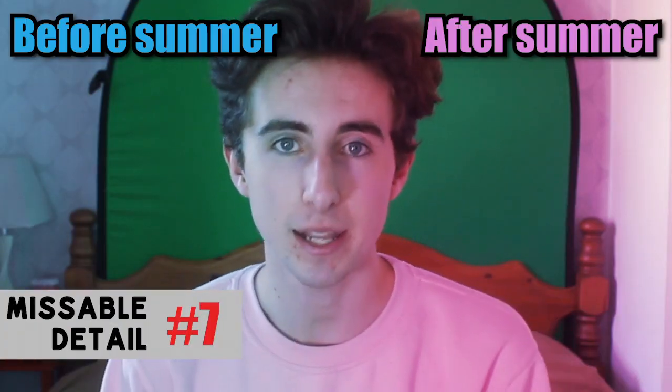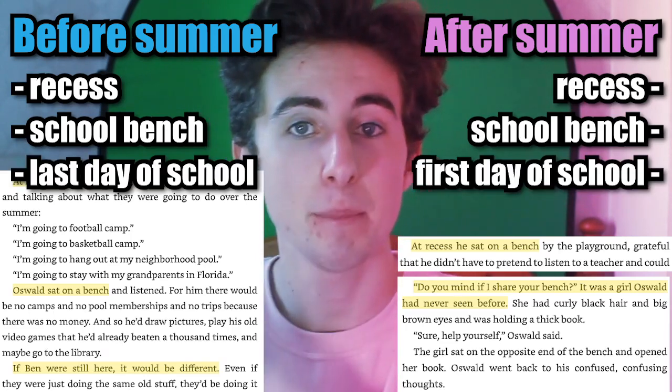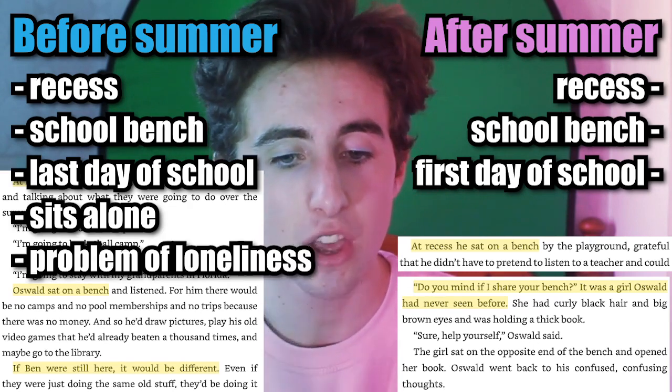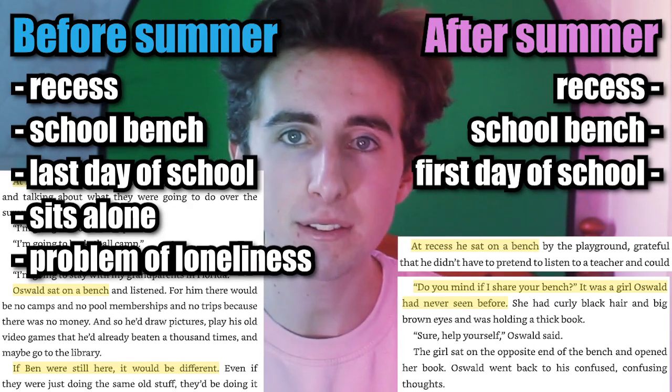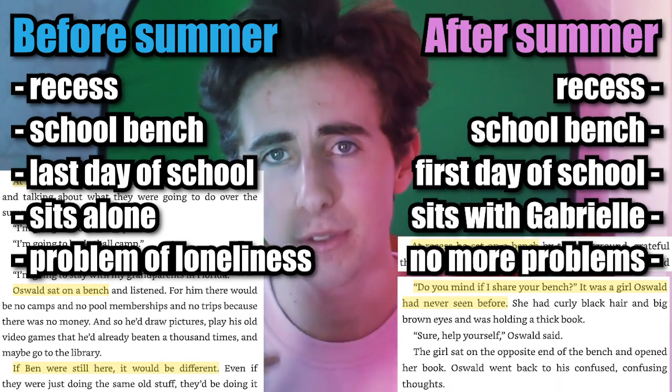The next scene connects to later in the story through huge parallels — both take place at recess at a bench, but the first time is the last day of school and the second time is the first day. At the beginning, Oswald sits alone on the bench longing for his old friend Ben who left town, but near the end Oswald returns to the bench only to find a new girl, Gabrielle, who inspires him to beat Spring Bonnie. The bench is literally a metaphor for loneliness and friendship — having problems, then overcoming them — mirroring the whole story's sad beginning and happy ending.